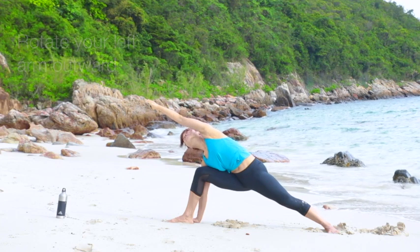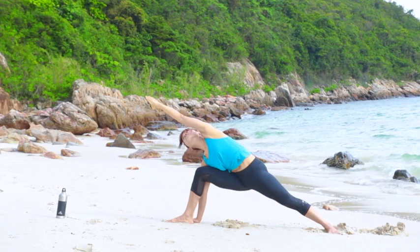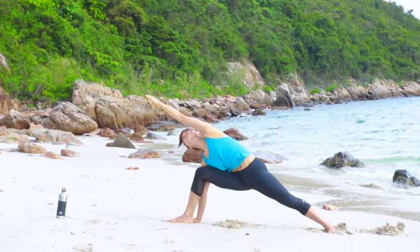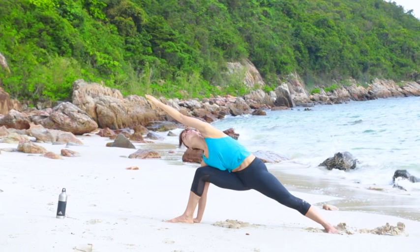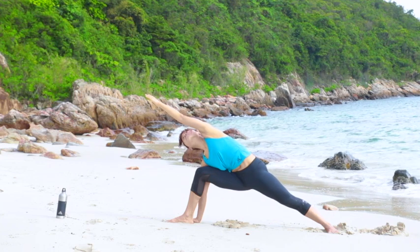Stretch the arm diagonally over by the side of your head to extend the stretch of the side of your body. Keep your palm facing down and softly gaze at the outer edge of your raised hand.